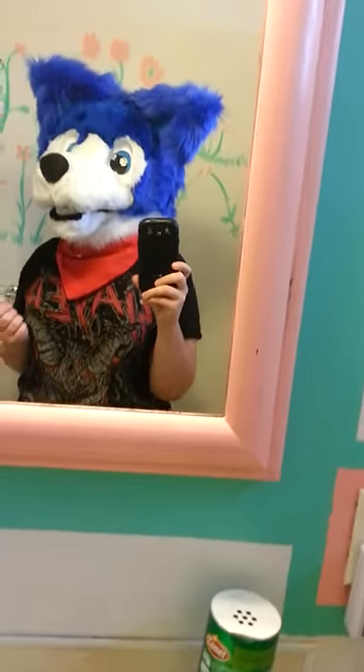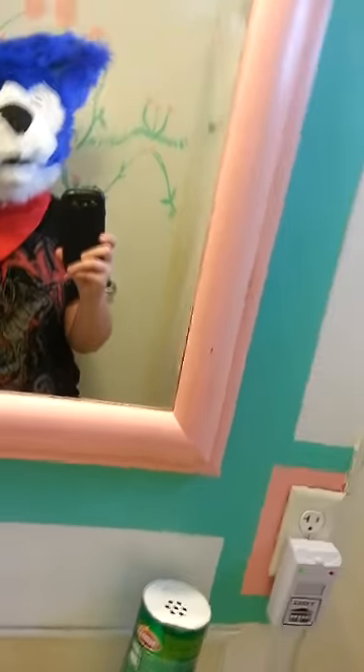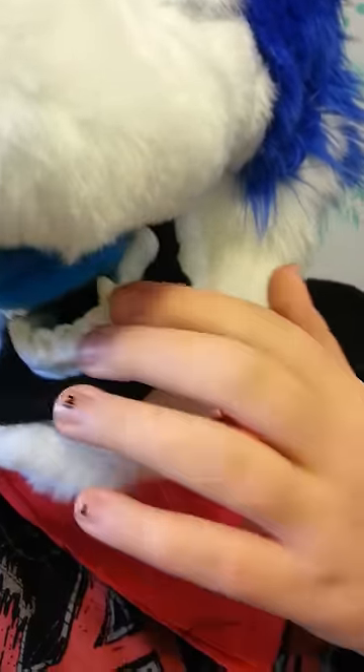I have not finished the tiller hand paws yet but I have finished the mask, and this mask is unique because it has a moving jaw, a blue fleece tongue, hand carved teeth — they're not the best but I'm still working on sculpting — and a squeaky nose.